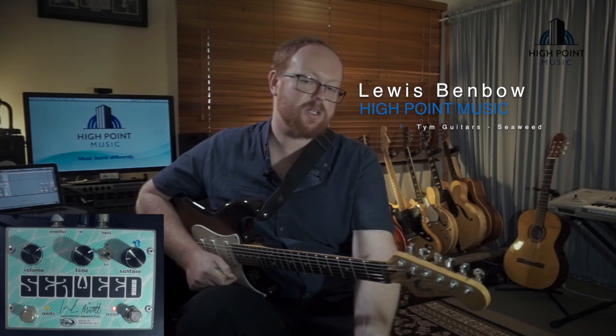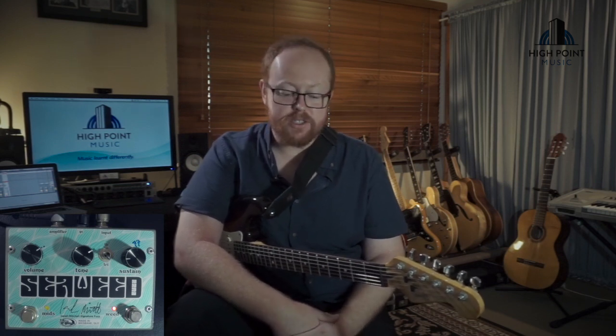Hello! Welcome to High Point Music's Gear Reviews. I'm Lewis and today I'm going to be taking you through one of my favourite pedals, the Tim Guitars Seaweed Fuzz. The Seaweed Fuzz is the signature model pedal for the guitarist Isaiah Mitchell from the band Earthless and Golden Void and a few others from time to time. It's based on a late 60s Big Muff and has a few cool features that I think make it a standout pedal.